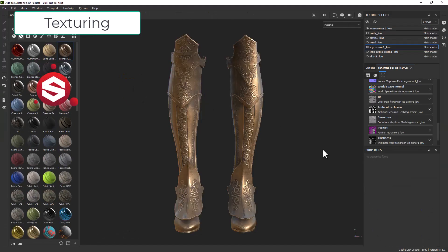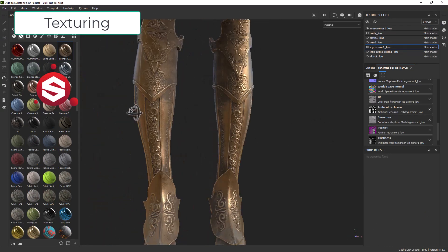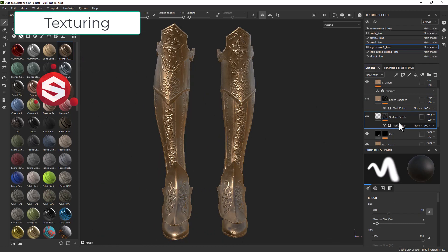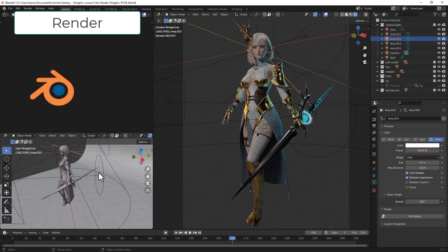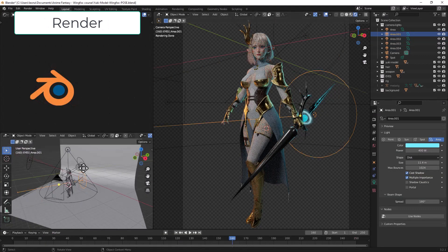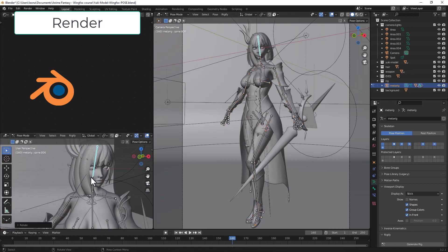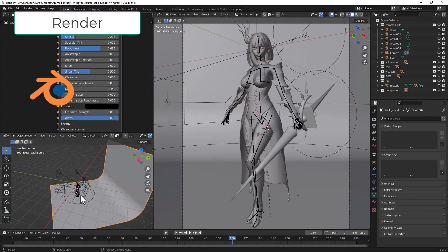Next step is to use the powerful Substance Painter for baking our model and doing the textures. For the last step, we're going to Blender to set the materials, the PBR textures, the lighting, the posing and the final render.